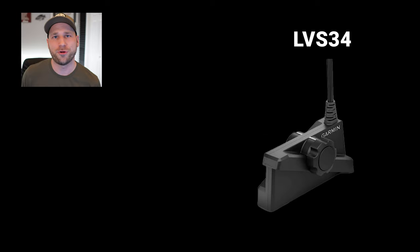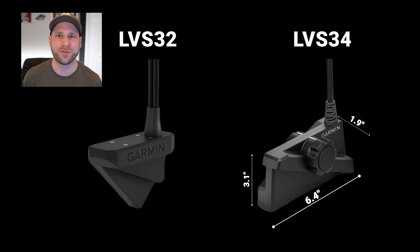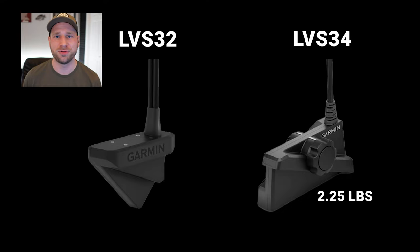Form factor: the LVS34 transducer is 6.4 inches long, 3.1 inches tall, and 1.9 inches wide, versus the LVS32 that was 5.37 inches long, 3.8 inches tall, and 1.75 inches wide. The new LVS34 transducer weighs in at 2.25 pounds, whereas the previous LVS32 was 1.87 pounds.